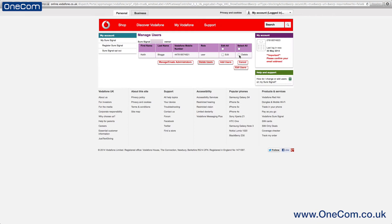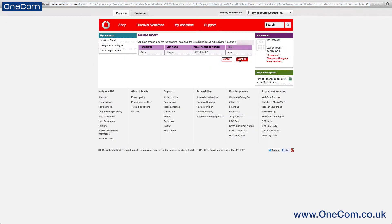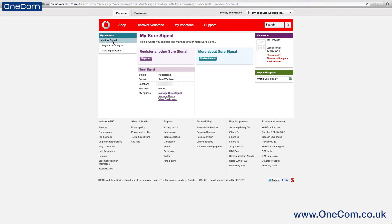Back on the Manage Users page, you'll have the option to remove users from the device. This is extremely straightforward — simply select the user you want to delete and go ahead and delete that user. Once that's been done, their details will be removed from the SureSignal box and it will open up a free spot for a future user.